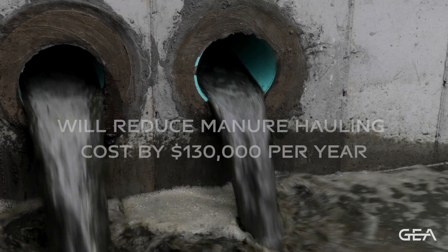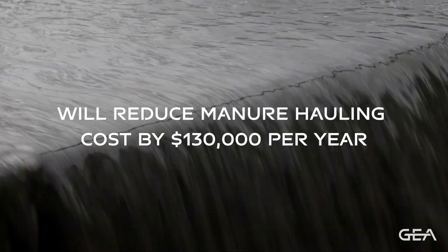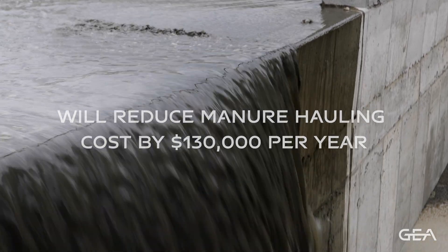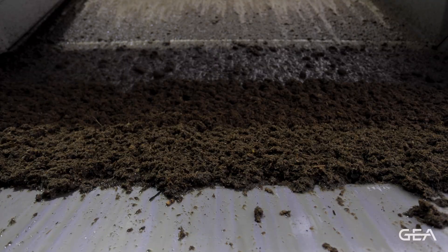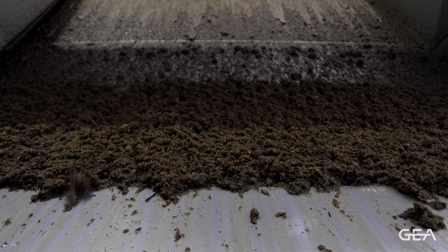This system should reduce our manure hauling cost in the neighborhood of $130,000 a year. The slope screen is an extremely simple operation — it's really just the manure flowing over the screen. The maintenance items with the pressure washer systems here I really see as just making sure the pressure water system is working, verifying that the chemicals are in the right spot, and the drive units are working. Very minimal weekly or even monthly maintenance, whereas a lot of other systems require bearings and gears and other more expensive, more complicated items that somebody could potentially have to come in and replace.